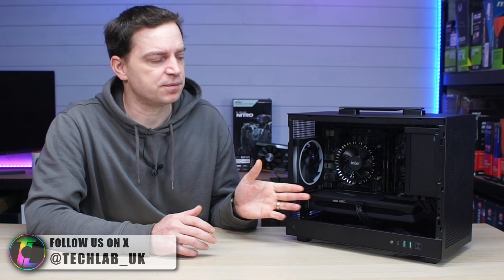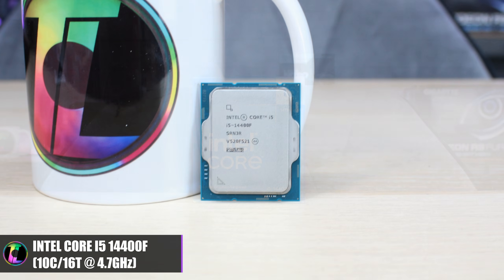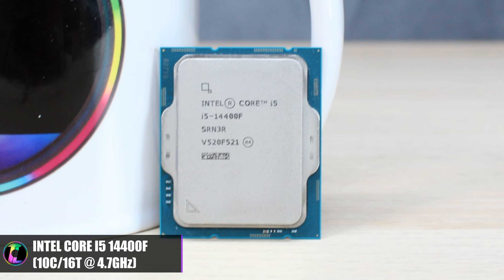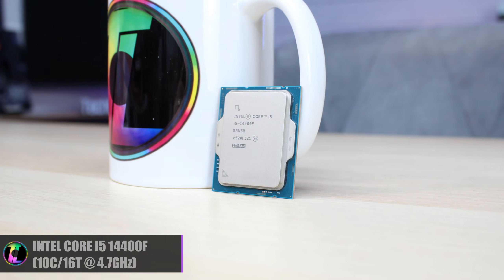More importantly is what's inside the system. The components are some of the stuff you guys have recommended I build for a long time, so at least we're finally going to see that. For the CPU we have the Intel Core i5-14400F — a pretty decent CPU from Intel's 14th generation. It comes with 10 cores, which is 6 P-cores and 4 E-cores, and 16 threads, making it a pretty beefy CPU for the price. Those CPUs will also support both DDR5 and DDR4 depending on the motherboard you use.